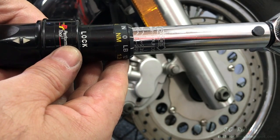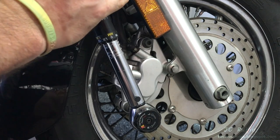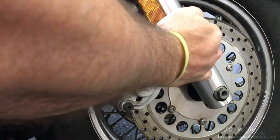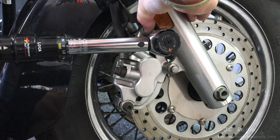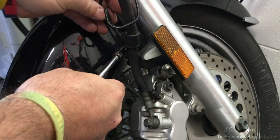These bolts torque down to 17 foot-pounds, which is 205 inch-pounds. I'll do the bottom one first, then the top one. Then I'll reintroduce the screw for the brake line support bracket.